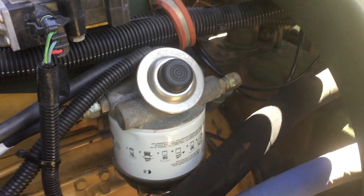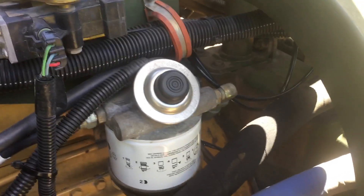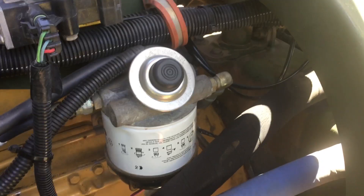This is the LMTV Caterpillar 3116 engine fuel system.